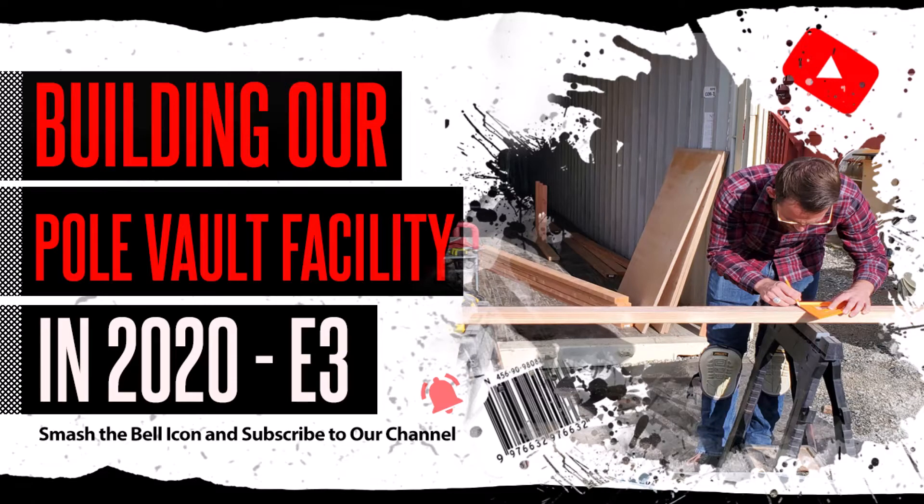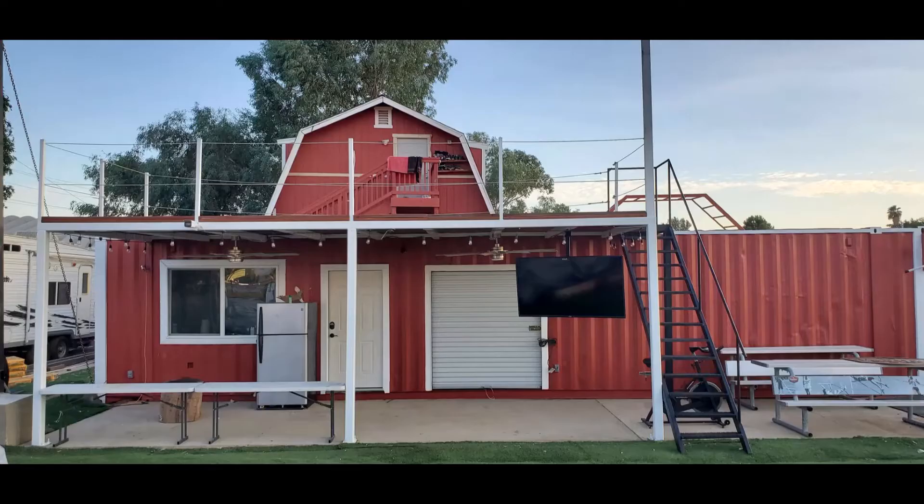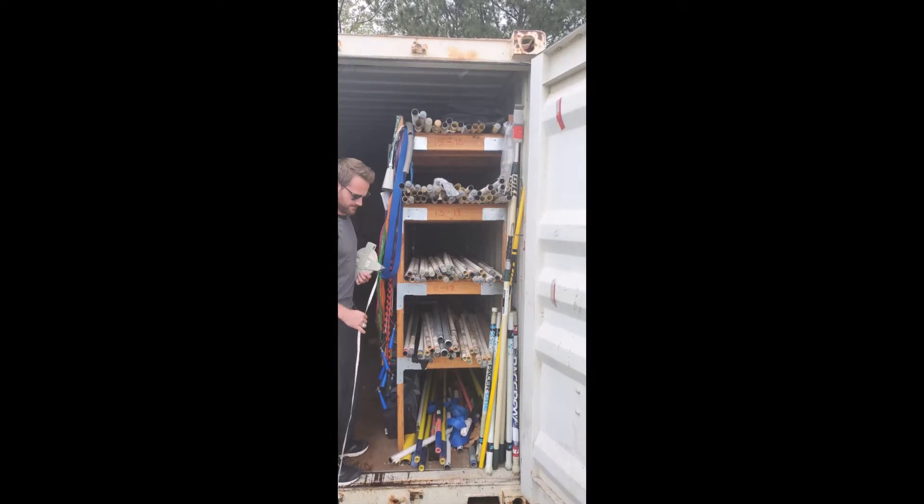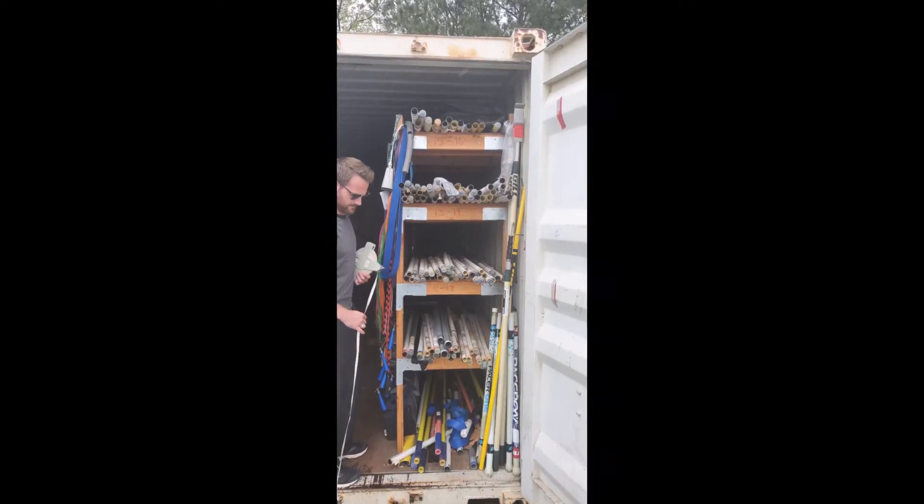Welcome back YouTubers, this is Doug with Balter Magazine on our newest episode of building our pole vault facility in 2020 — episode 3. If you haven't done so already, smash the bell icon and subscribe to our channel. Every little bit helps the pole vault community. This episode will be discussing how we built our pole rack for our facility.